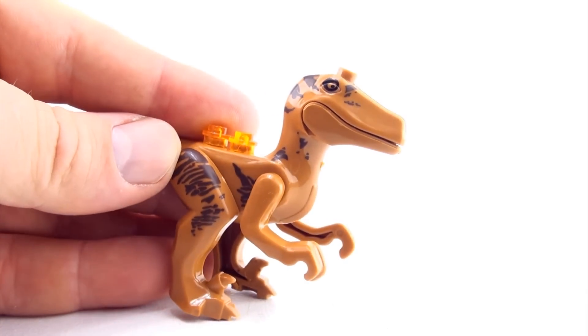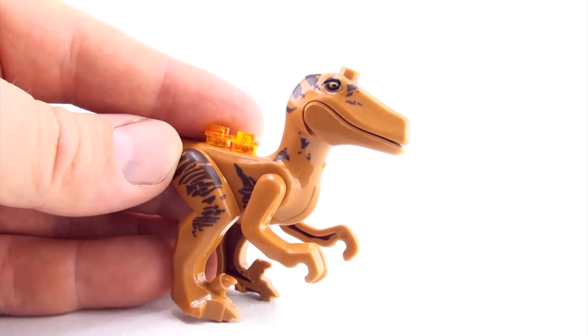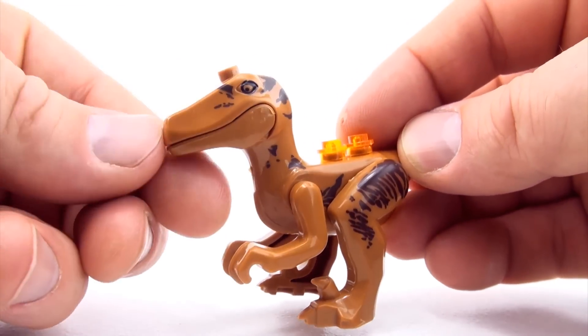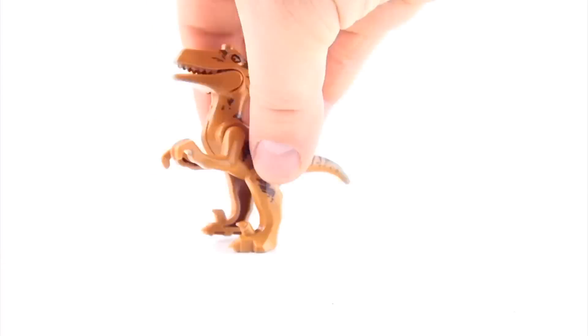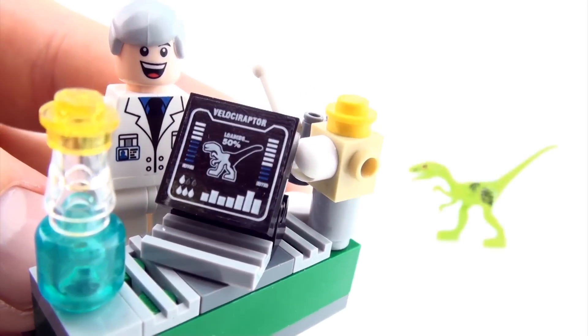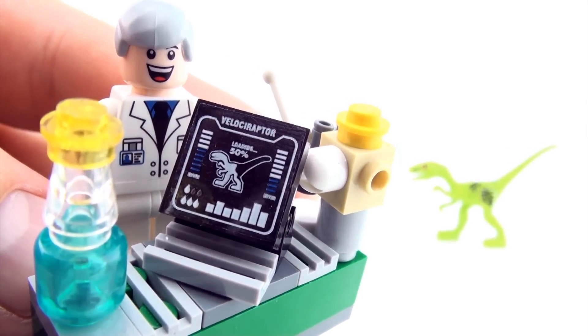My last two dinosaurs I don't think are actually Velociraptors, but the manufacturer has marketed them as Velociraptors. What do you guys think this particular dinosaur is? Whilst it probably is a Raptor with some description, it's probably not a Velociraptor. So who knows what this one is?